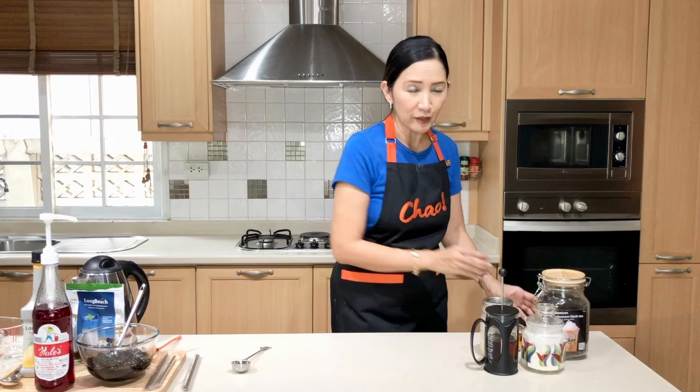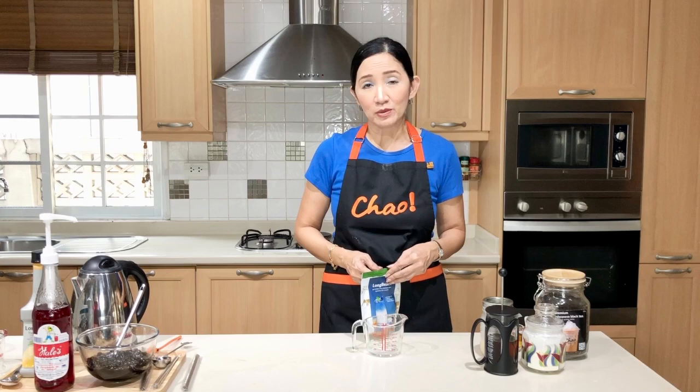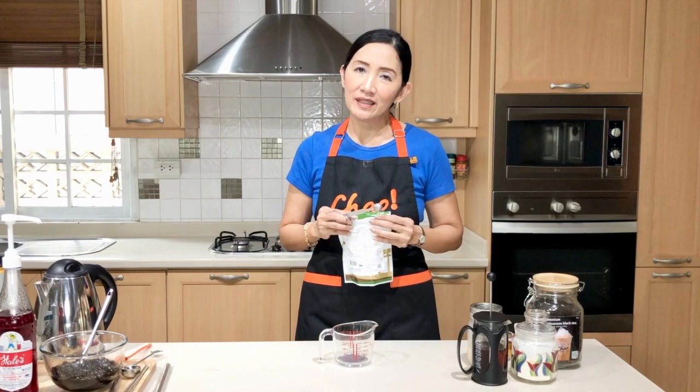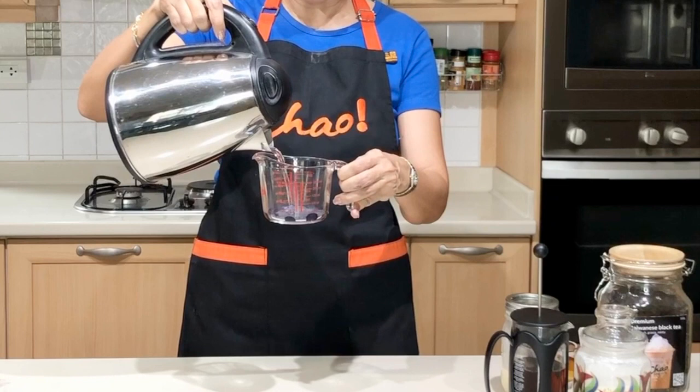While we are waiting for our tea to brew, let us make our other ingredients. The recipe for the butterfly pea powder is one-quarter teaspoon for every one ounce of hot water. Because we are going to make three drinks, I am going to make three portions, so that's three of the one-quarter teaspoons. For every 16-ounce cup, dissolve this butterfly pea powder in one ounce of hot water, so I am going to put about three ounces or 90 ml of hot water into this measuring cup, which I will split into three later.